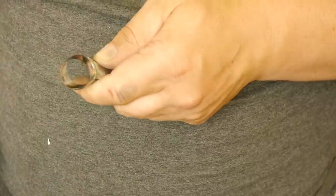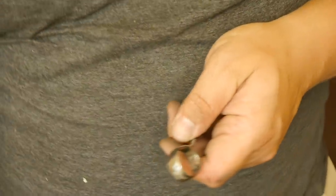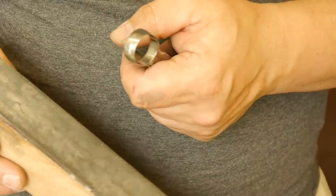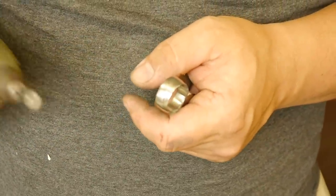I am finished with the 1200 grit sandpaper. Now I have to polish it with lapping compound, but for saving time I polish it with a little buffing wheel for my micro drill.